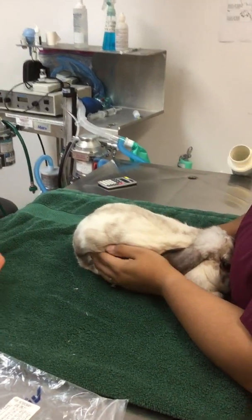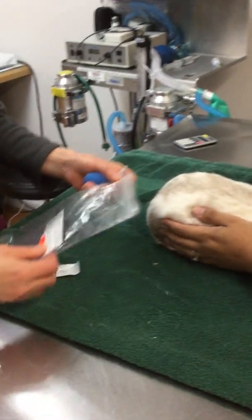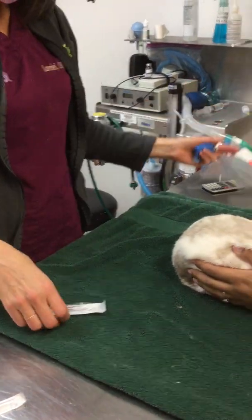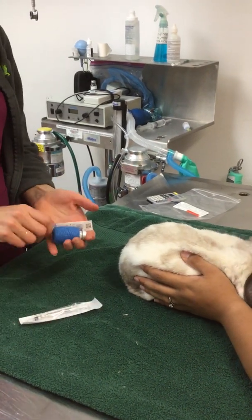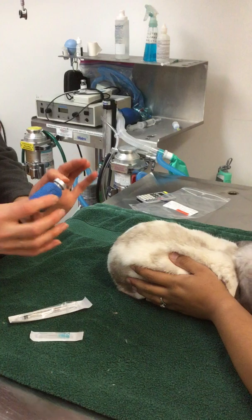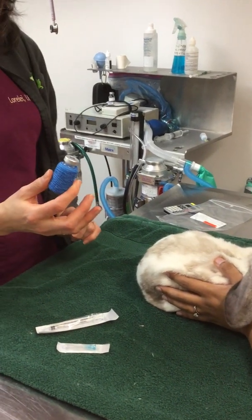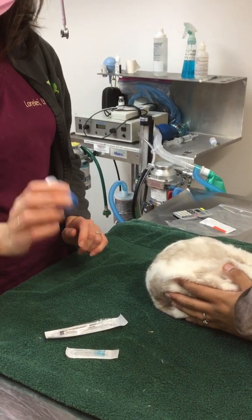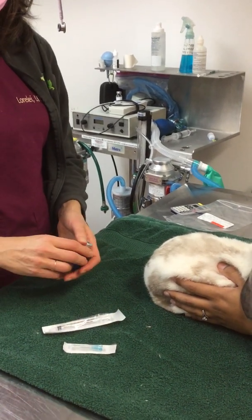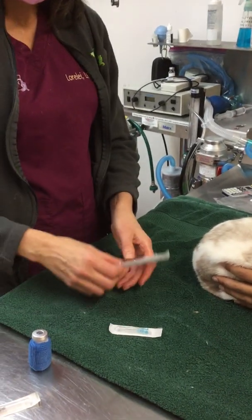Most people are going to be sent home with a bag that has a label on it with the patient's name and instructions. They're going to have some syringes and some needles, and they're going to have a bottle of penicillin. It's often wrapped like this because it is light-sensitive. It does need to go in the refrigerator, so I often recommend taking it out of the fridge a couple minutes early so it can warm up just a little bit.